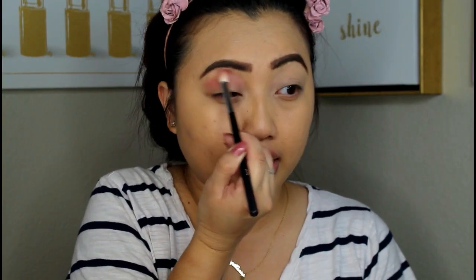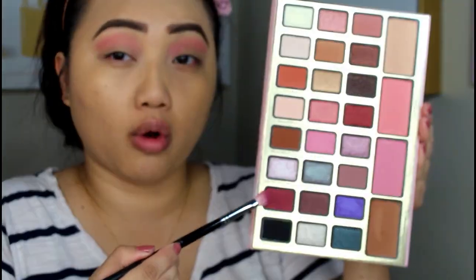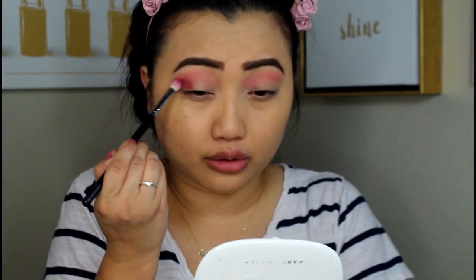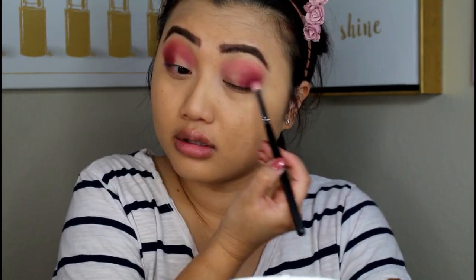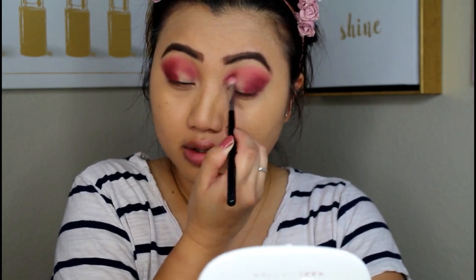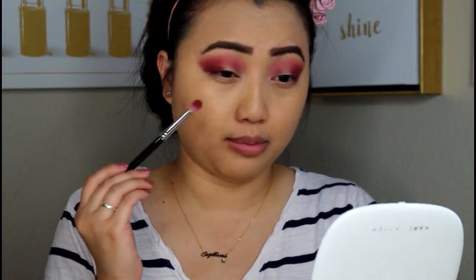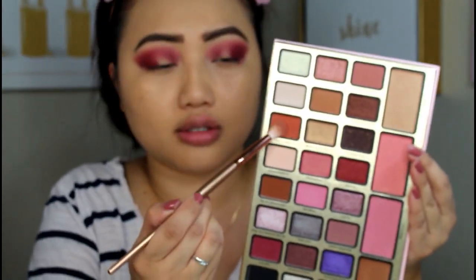I've just zoomed you all in to my face, so I hope you don't mind this closeness. I am putting Kiss Miss as a transition shade. It's really pigmented. So I'm going in with this shade right here called Let's Roll — it's like a nice burgundy shade, and that is going in the outer corners of my eyes. I might need to use another transition shade because it's kind of blending in with the burgundy. I'm going in with this shade called Lit Kringle — it's this orange shade.